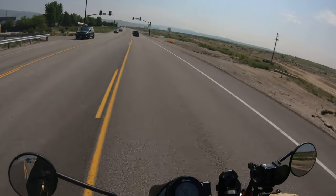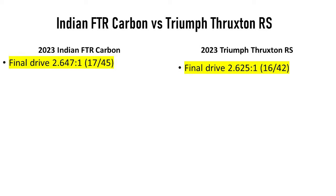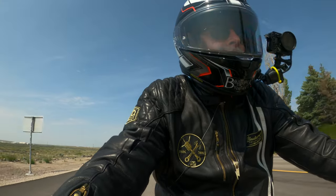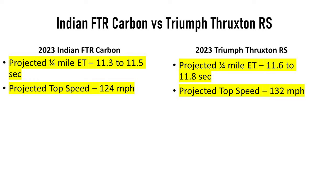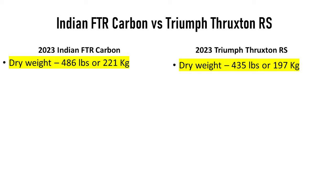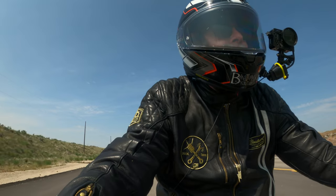The gearing is a little bit lower than the Thruxton R — it's got a 17-tooth front sprocket compared to the Thruxton's 16, but a 45-tooth rear sprocket versus the Thruxton R's 42. So it's nearly the same but geared slightly lower. The advertised top speed is 124 mph versus about 130 mph for the Thruxton RS. This bike weighs 486 pounds dry — about 204-205 kilos — versus the Thruxton RS at 197 kilos dry, so roughly a 30-pound difference.